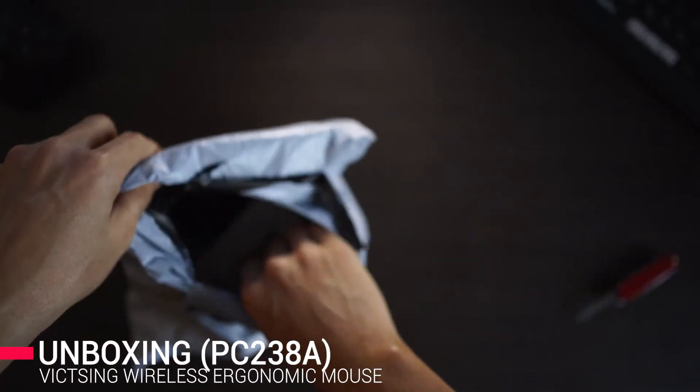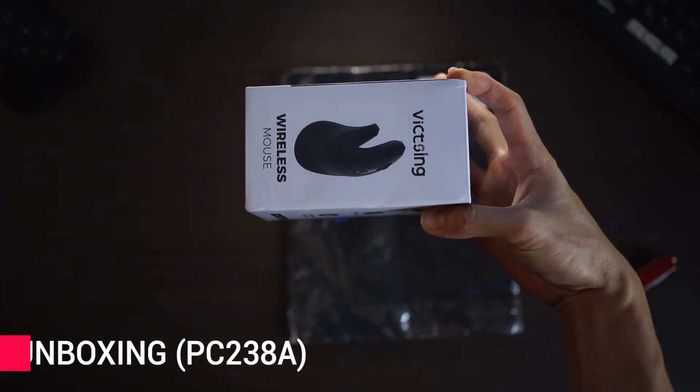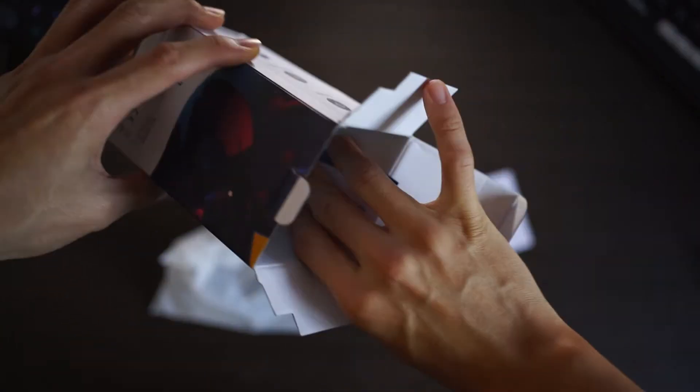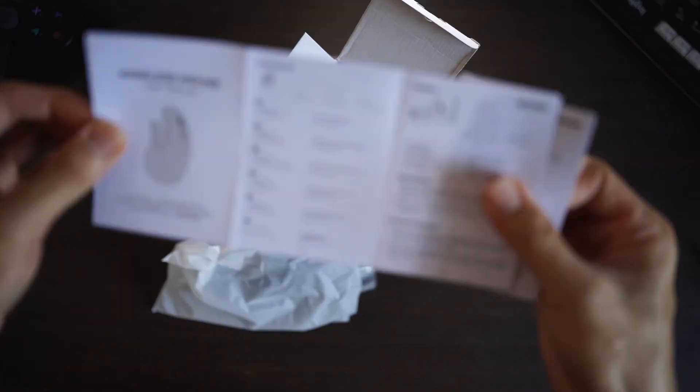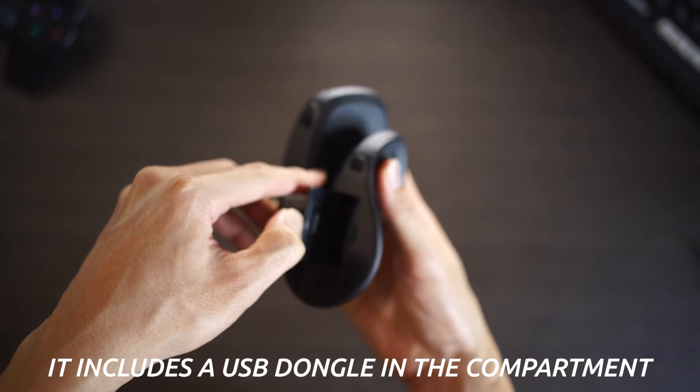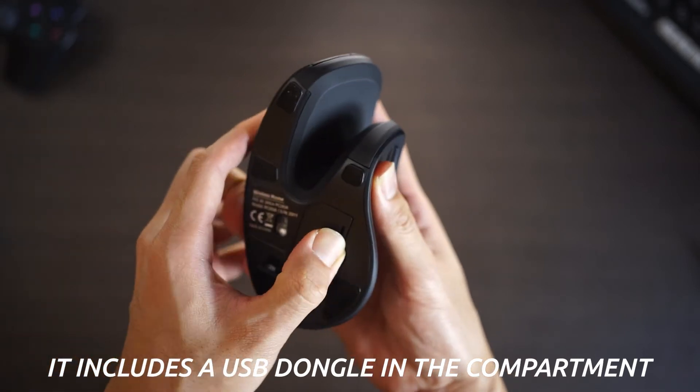Let's start with the unboxing of this vertical mouse. It comes in a tiny package about the size of the mouse, and inside the box we get a name card from FitSync in case you need to call them for support, a user guide, and the mouse itself. Take note that the mouse does not come with a battery, so you will need to get one yourself.